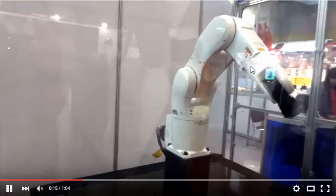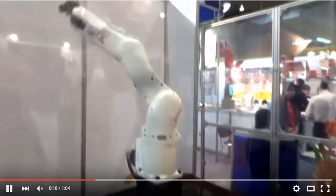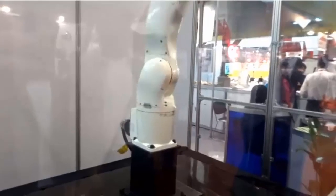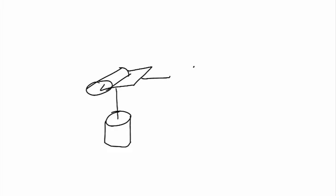Now, with this kinematic diagram in mind, let's look back again at the video of the six degree of freedom manipulator moving around and see if we can identify these three joints at the end of the manipulator. Here is the rotation of the first joint of the spherical wrist. Here is the rotation of the second joint. And the third rotation is out here with the device at the end. Now that we've seen a spherical wrist in action, let's take a look mathematically at the reasons why we would use a spherical wrist.